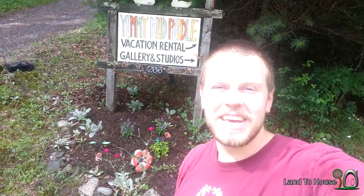I'm here at the Yummy Mud Puddle Vacation Rental and Studio for the second ram pump install. Let's go check it out.